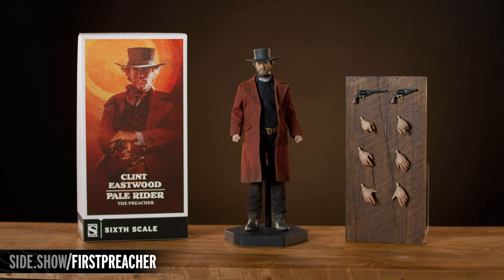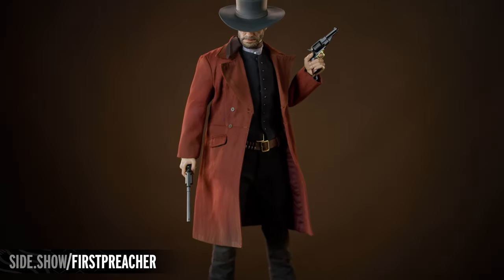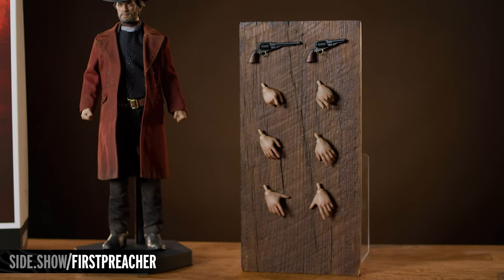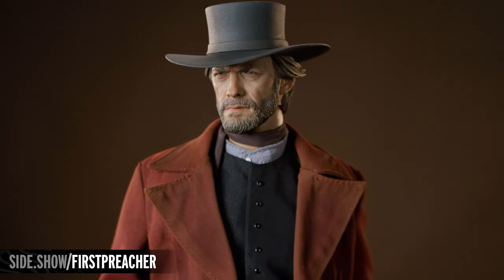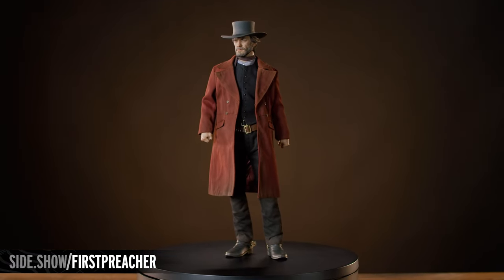The Preacher figure comes with a carefully curated selection of accessories. They include a pair of pistols, a gun belt, the Preacher's signature coat, and a selection of swap-out hands. The figure's film-accurate portrait and costume are a painstakingly detailed ensemble, carefully crafted to mimic the look of the Preacher down to the finest detail.